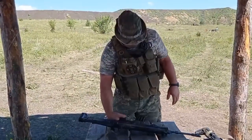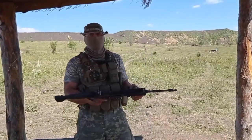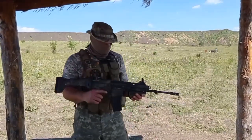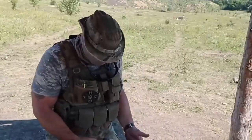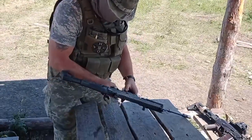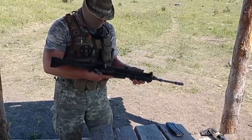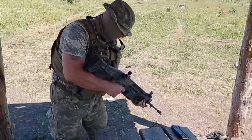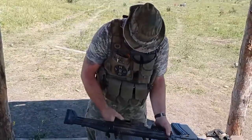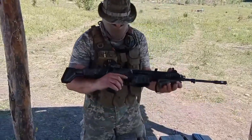CZ Bren 2, 5.56 chambered round — nice lightweight weapon. Just going to have a quick talk through on that. Magazine off first, make safe — all good. One of the features of this: we've got our safety.